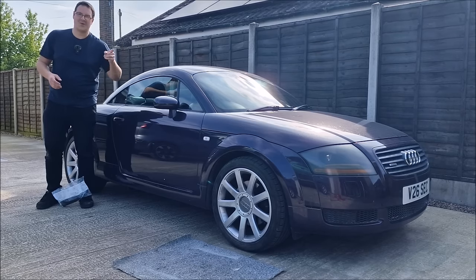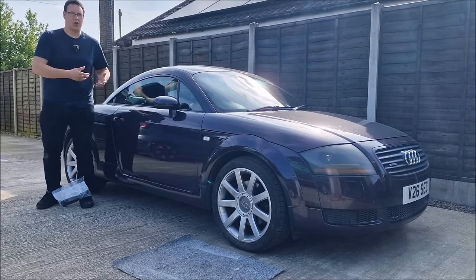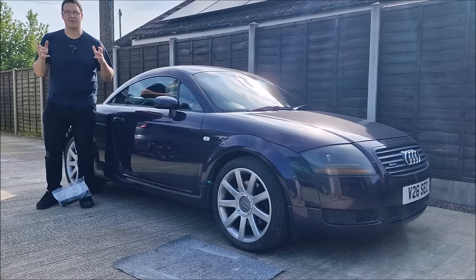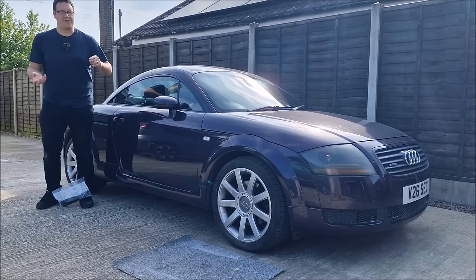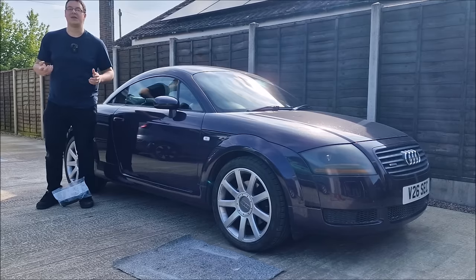If you haven't seen the previous video on the channel, Dad and I spent a good few hours giving the car a once-over in preparation for its MOT test which is tomorrow. We found a few things wrong that we fixed in that video — things that we could do easily — however there was one thing that we couldn't do immediately because we needed some parts.